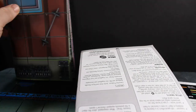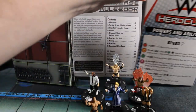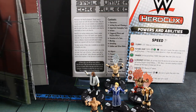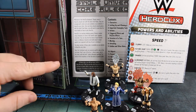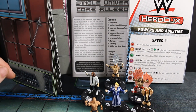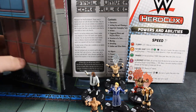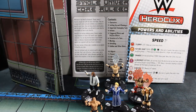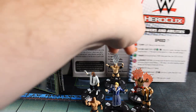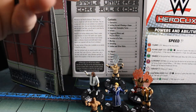Then you've got your two-sided map. We'll maybe take a look at that another time since there's no good way to film it. But one side is sort of the back area of the WWE, and the other is the main ring. The nice thing about the main ring side is that there's no real blocking terrain, which can be good for certain matchups. Then you've got the single universe core rule book — that's your rules for HeroClix.